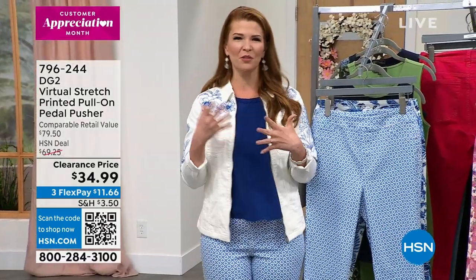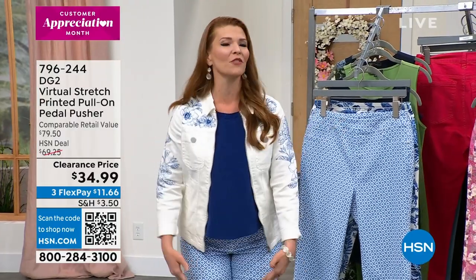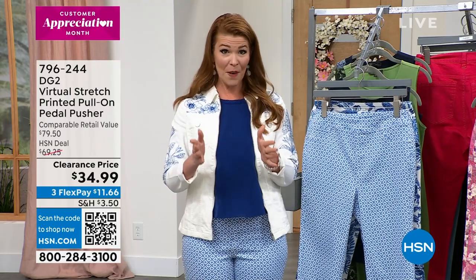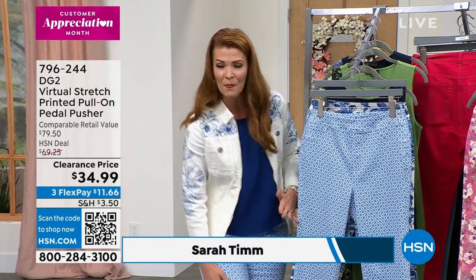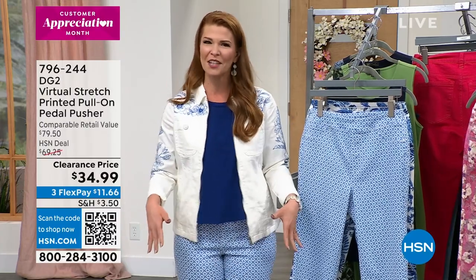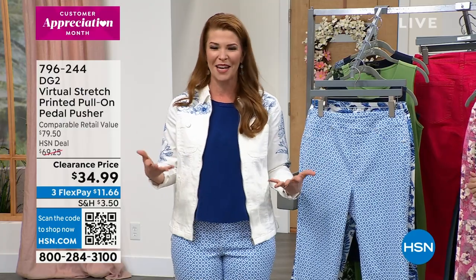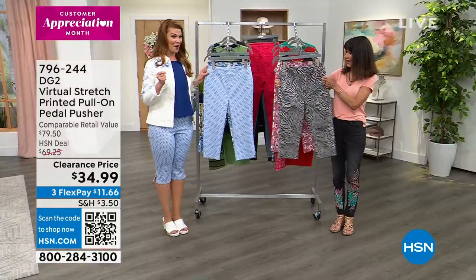If you're someone who doesn't really do the shorts thing in the summer — I'm not a huge fan of shorts because I like to cover just a little bit more of my leg. What the pedal pusher does for you is it elongates the leg. It hits just a little bit below the knee, so the eye is just being drawn down a little bit, but you still feel kind of cool.